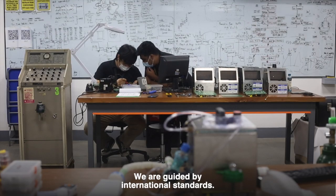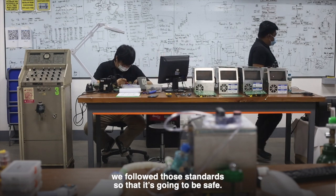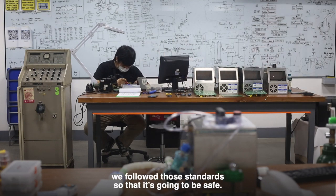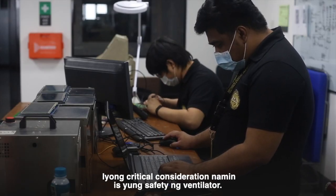We are guided by international standards. The parameters and features of our ventilator are designed to be safe — safety is the critical consideration.